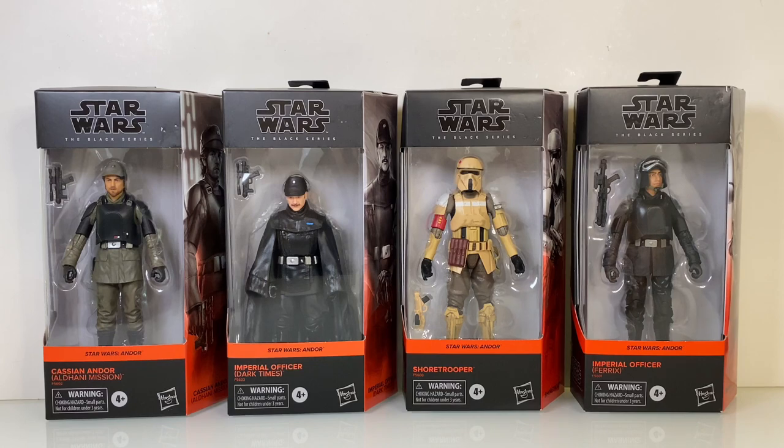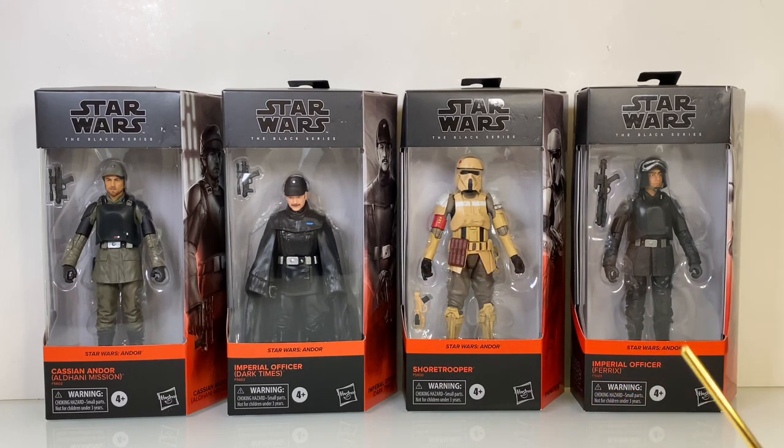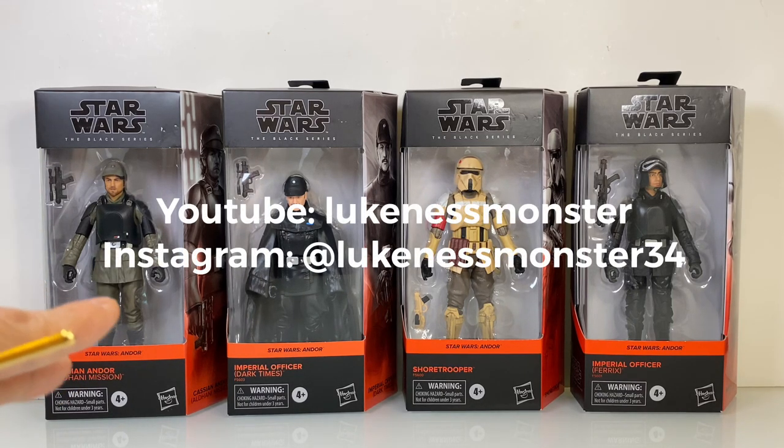Hey guys, before I start this video I want to give a great shout out to Luke Ness Monster. I woke up this morning and watched his video on the availability of these figures, and it pretty much tipped me off. Later on during work I went over to my store and I got them, so thank you so much Luke Ness — it's not possible without you.